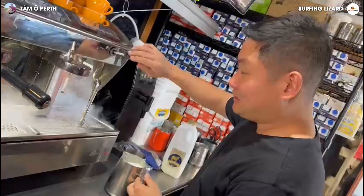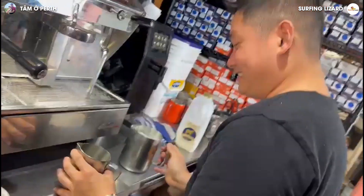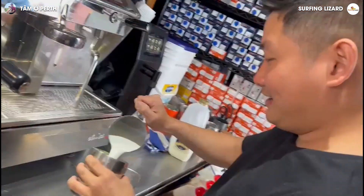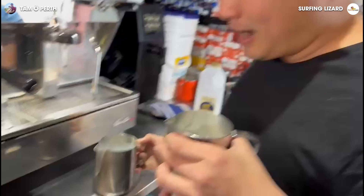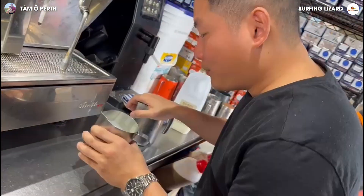Wipe it. Take the machine. Now you pour. We split the milk into two because we have two cups, and now we pour it.